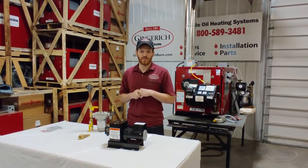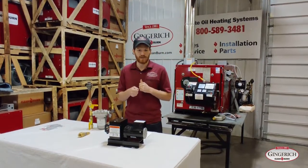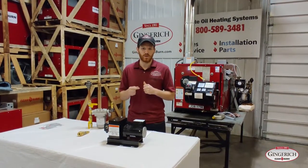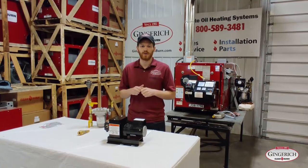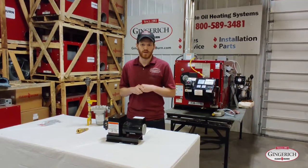A couple of things before we sign off. On your pump head, when you're trying to bleed the air out of it, if it takes a couple of minutes to get oil out of there, you may have a weak pump head and want to get that replaced. Give us a call if you have any questions about it.